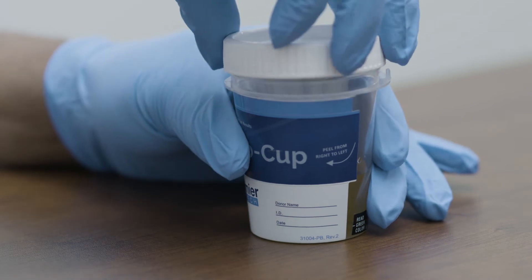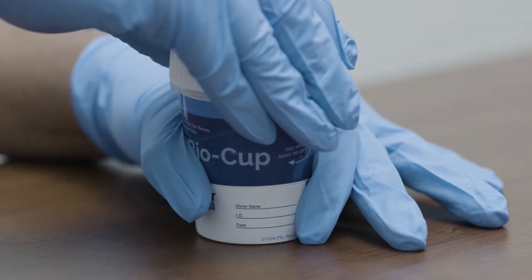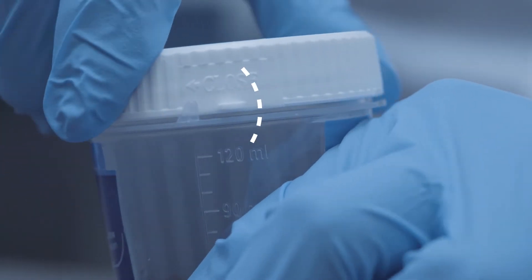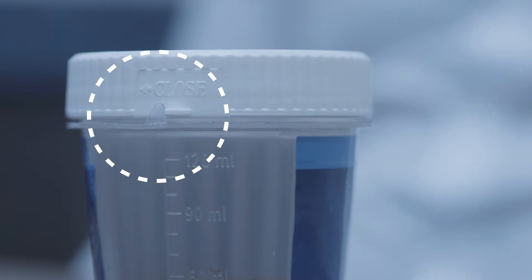After the donor has voided into the cup, replace the lid and tighten it firmly to ensure urine will not leak. The Premiere BioCup has a cap closure indicator as seen here. When the indicated tabs are aligned, the cup is completely sealed.